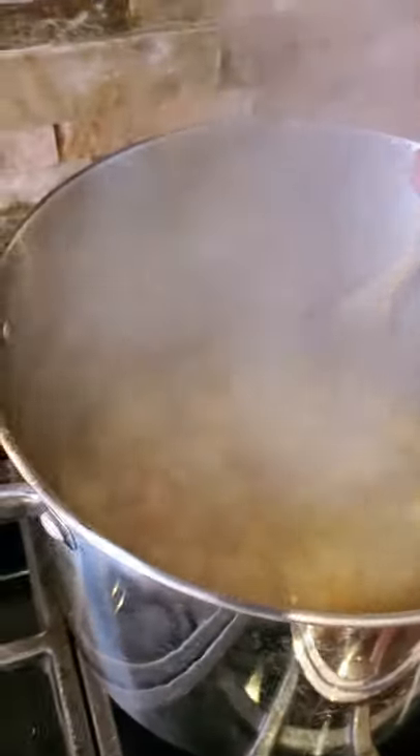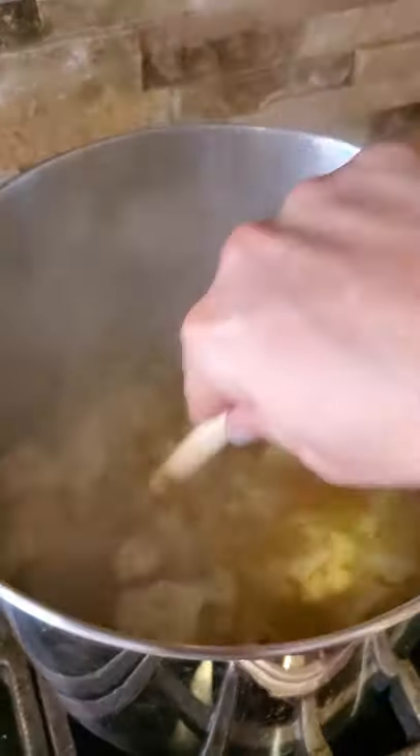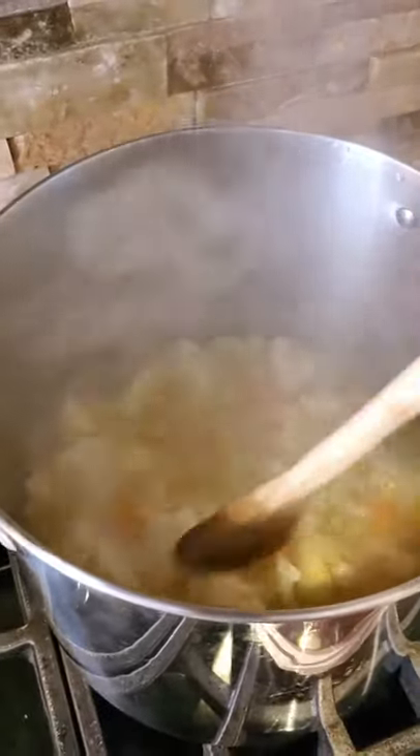As our bacon cooks down, let's check on our cauliflower. We are simmering — it's just gonna go and go and go until the veggies are super, super soft. Alright, you know what stage we're at: crispy, fatty, delicious. Look at that bacon. Now let's get our veg in.